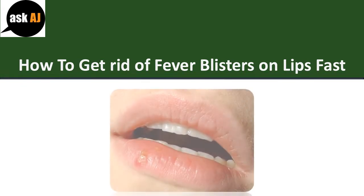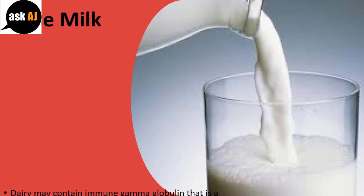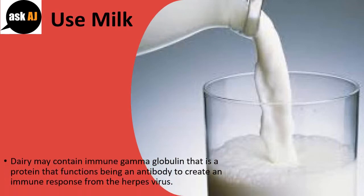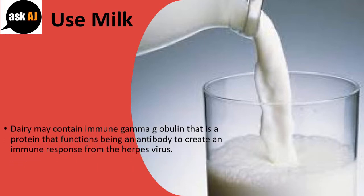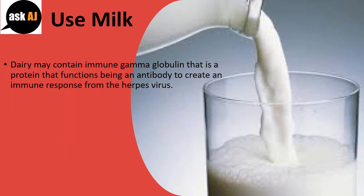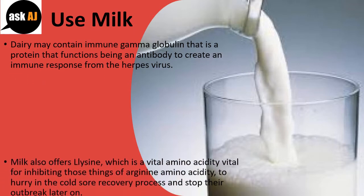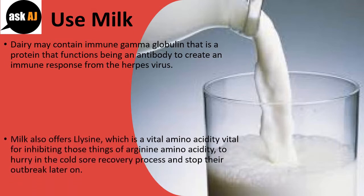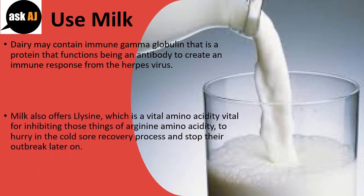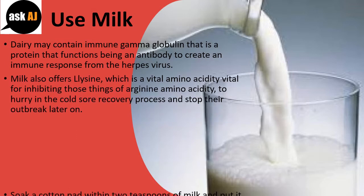How To Get Rid Of Fever Blisters On Lips Fast. Use Milk. Dairy may contain immune gamma globulin, a protein that functions as an antibody to create an immune response from the herpes virus. Milk also offers lysine, a vital amino acid important for inhibiting the effects of arginine amino acid, to speed up the cold sore recovery process and stop outbreaks.